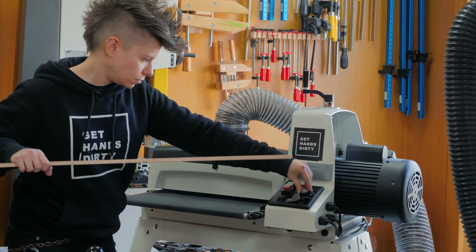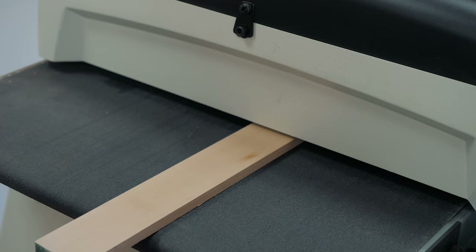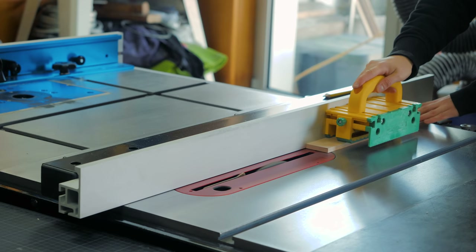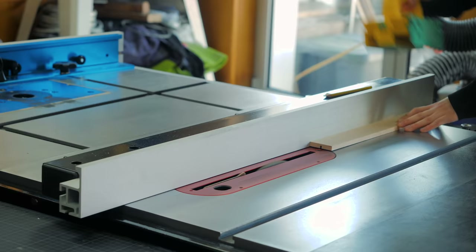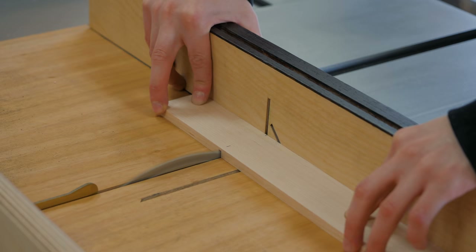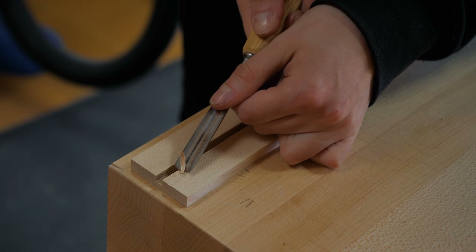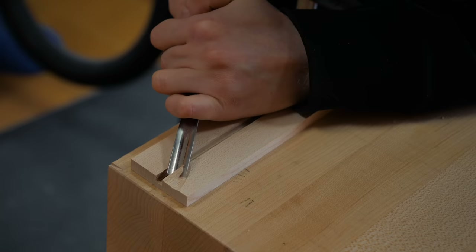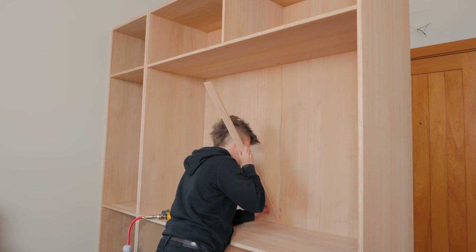I found a strip of maple that seemed the perfect size, and I just did a couple of passes on the drum sander to make it smooth. I could then create a slot for the wire in the middle of the strip and cut it to length. Because the hole into the bottom area of the wardrobe was drilled on an angle, I gouged a little bit of material out to make room for the wire to curve into the hole.